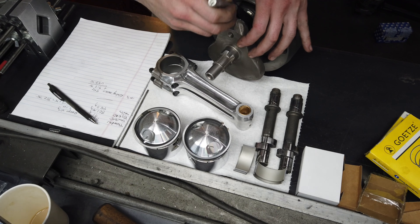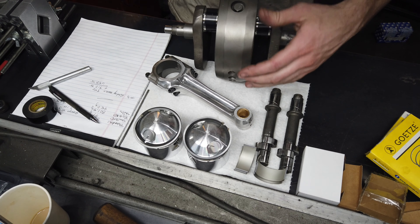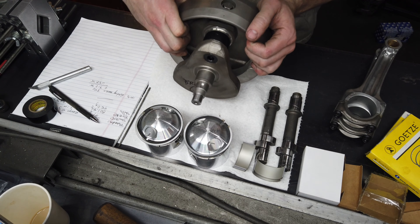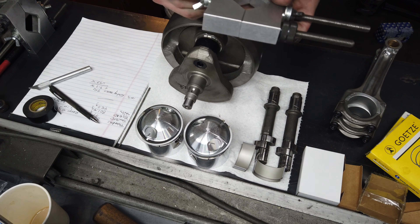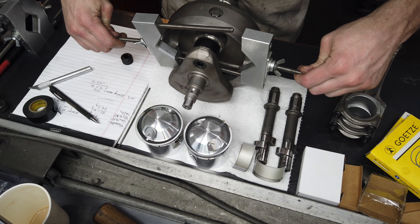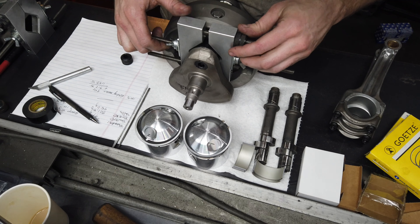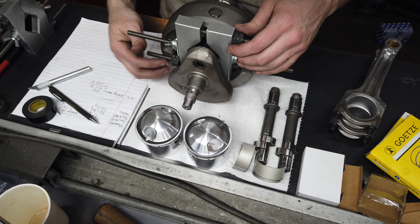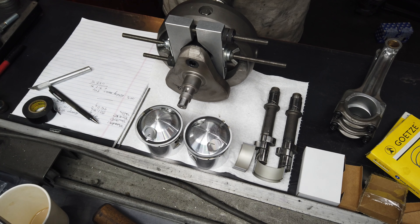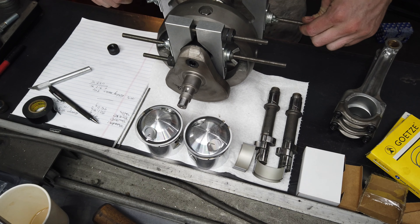This thing needs a new blade badly. I do that to protect the journals because I'm going to be putting the bob weights on and off. I always wait to polish the journals until after balancing - so we will make them look nice after this is done. I don't like banging and knocking into them or pinching them with these aluminum bob weights.